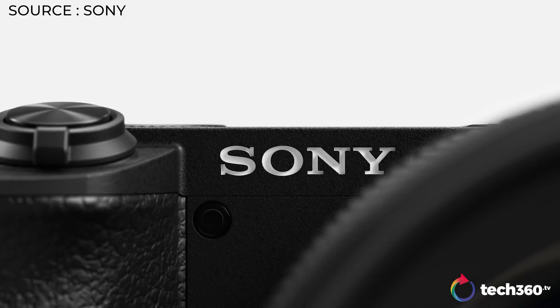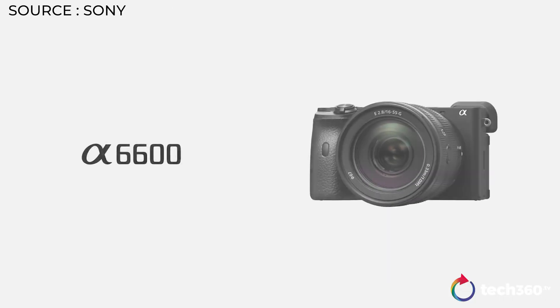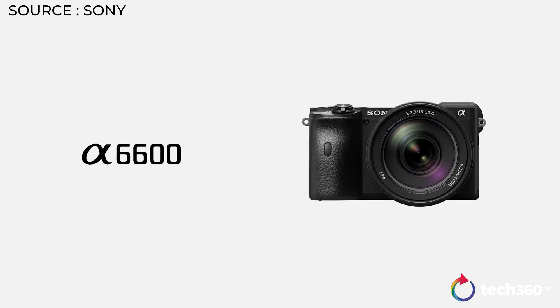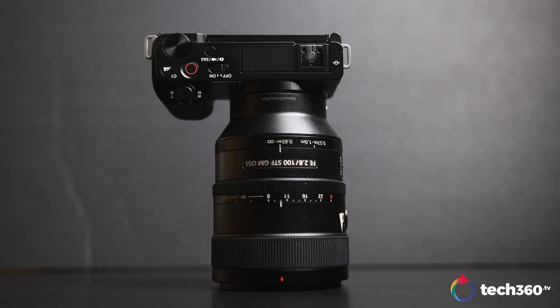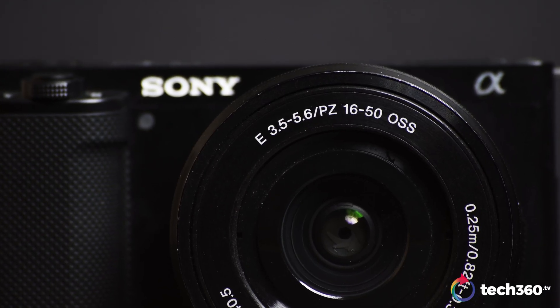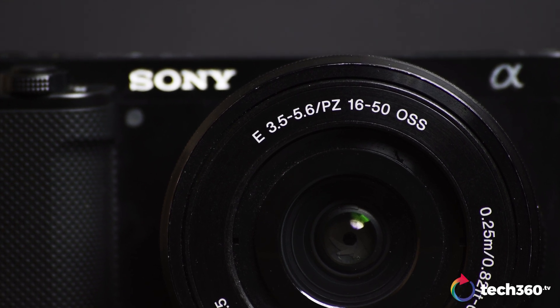I think the closest comparison to the ZV-E10 is the A6600, which also can do 4K 30fps, high frame rates up to 120fps, and mostly what the ZV-E10 could do as well. With that in mind, the constant factor in all of this is Sony's E-mount compatibility. You won't have to look for any annoying adapters if you happen to own existing Sony lenses, or you could opt for this 30.5-5.6 OSS 16-50mm power zoom lens, which is far more capable than it looks.